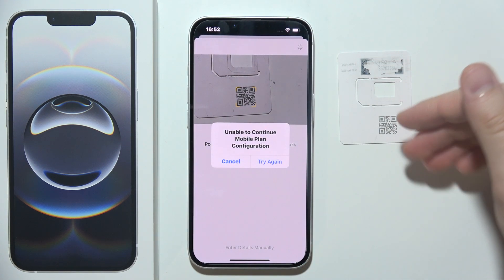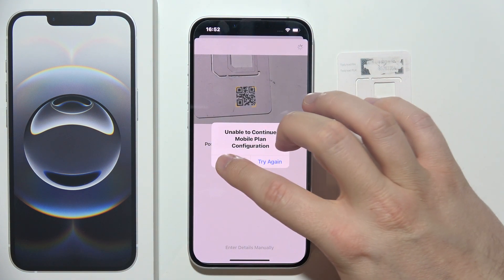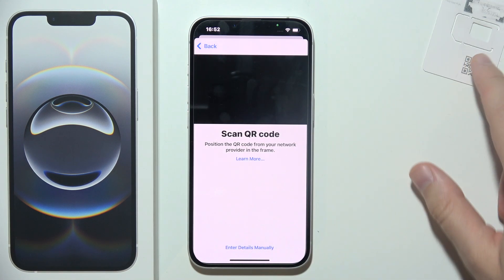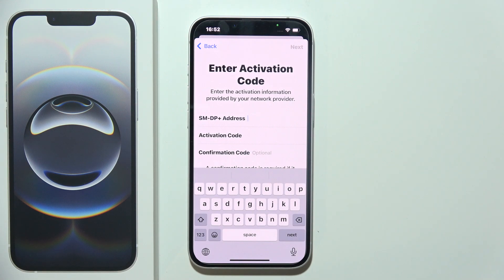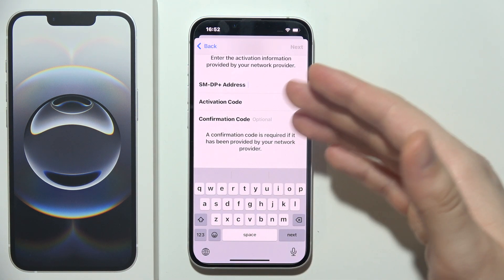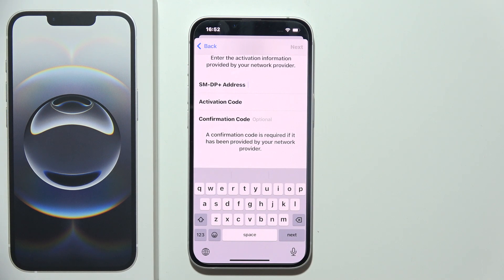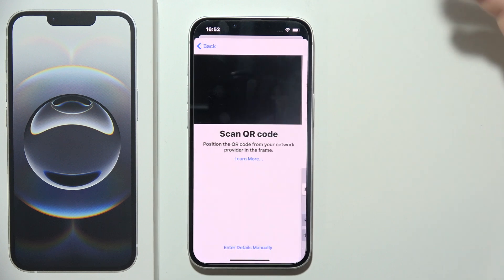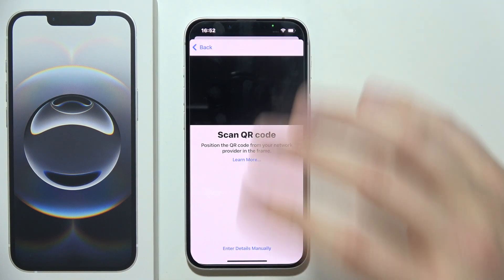It's not going to work here because I'm already using this eSIM on another device. But you can also do this without the QR code by entering details manually — input the activation code and confirmation code that you probably received on your email, messages, WhatsApp, or similar.